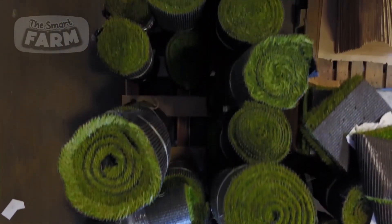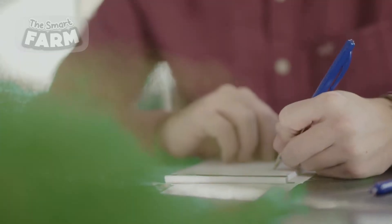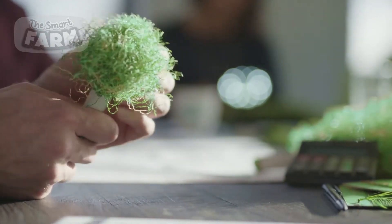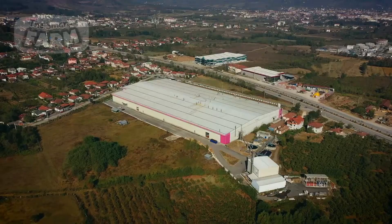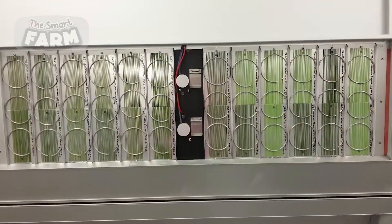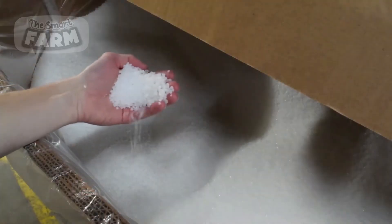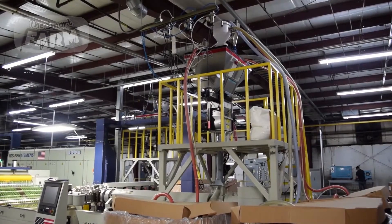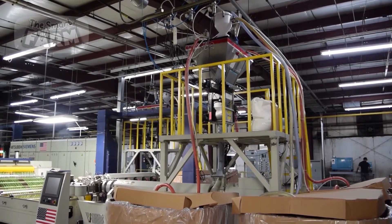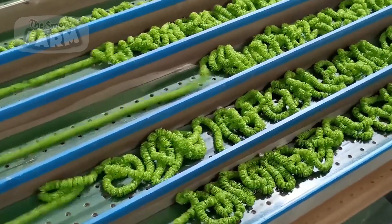The processing of artificial grass begins with the raw material, polyethylene. Material preparation is a critical step as it determines the quality, durability, and visual appeal of the final product. The polyethylene pellets are blended with specialized colorants and UV-resistant additives to enhance the material's long-term performance and aesthetic properties.